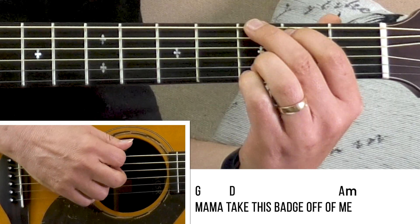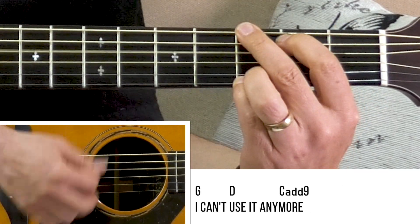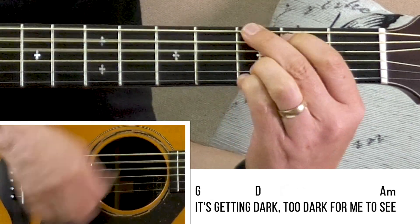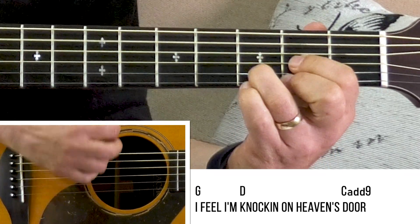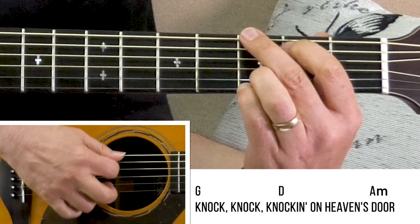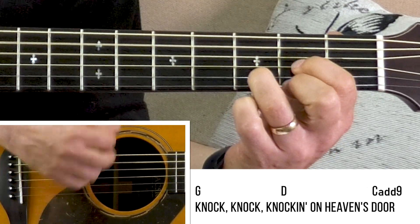Now let's map out those words and the chords together. Play along with me using any of those three strums that suits you. Start with the G chord. Here we go — ready, play. Mama take this badge from me, I can't use it anymore. It's getting dark, too dark to see. I'm knock, knock, knocking on heaven's door. And now the chorus — same progression. Ready, play. Knock, knock, knocking on heaven's door. Knock, knock, knocking on heaven's door.